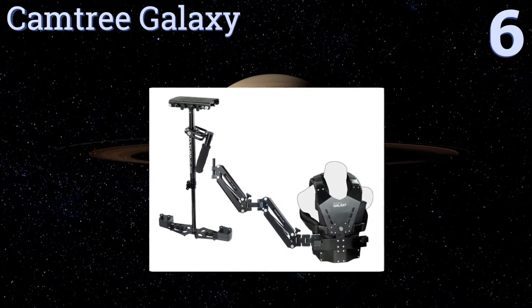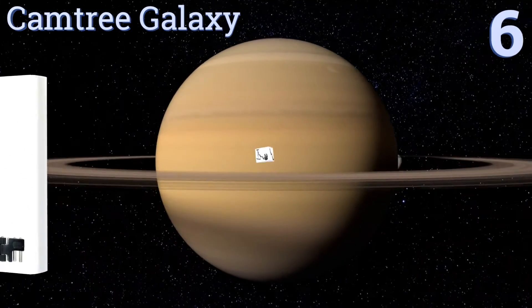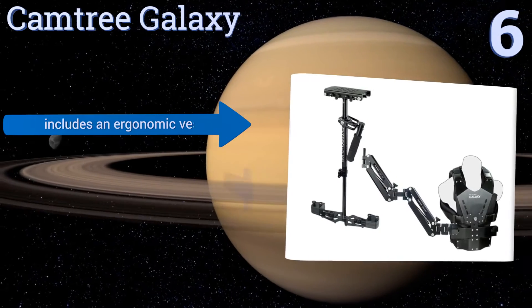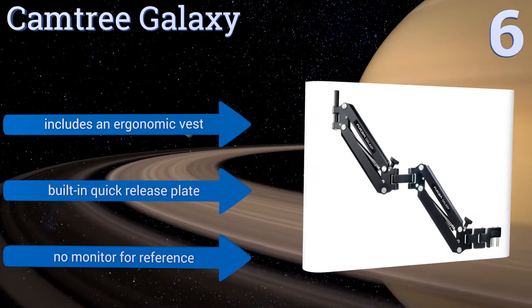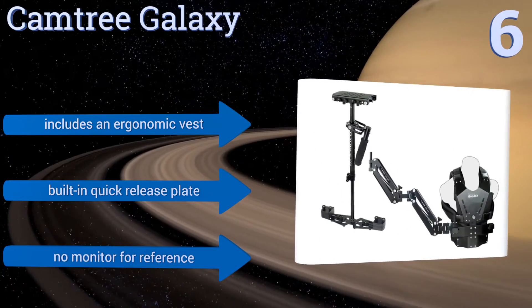Moving up our list to number 6, ideal for professional use, the Camtree Galaxy is designed with a sophisticated heavy-duty gimbal bearing that prevents angular deviation when shooting. Its stabilizing arm is also exceptionally durable, though its weight limit is a little low. It includes an ergonomic vest and a built-in quick-release plate. However, there's no monitor for reference.